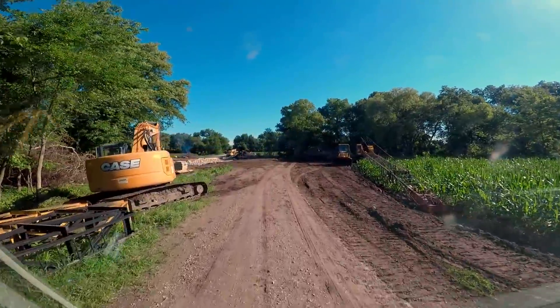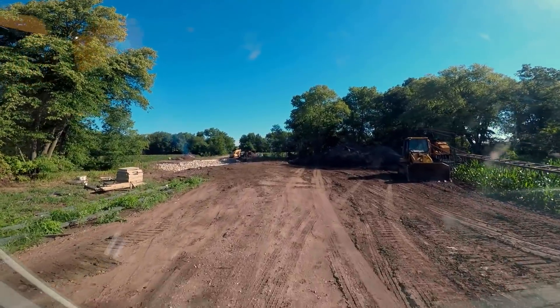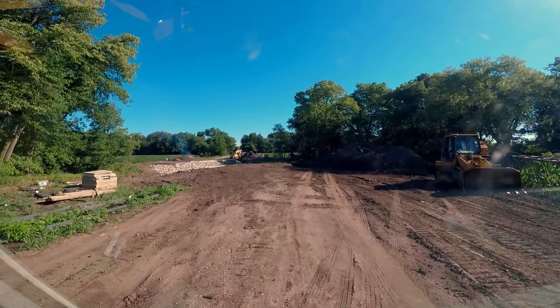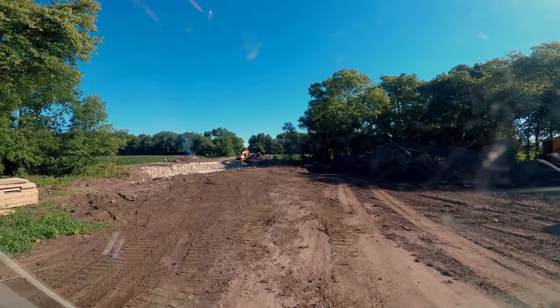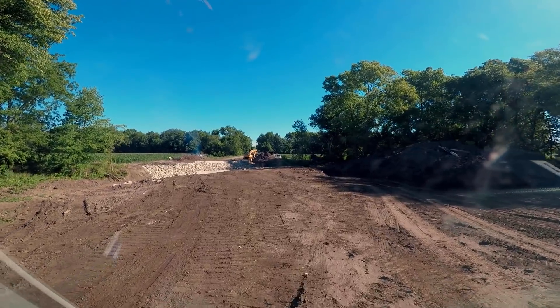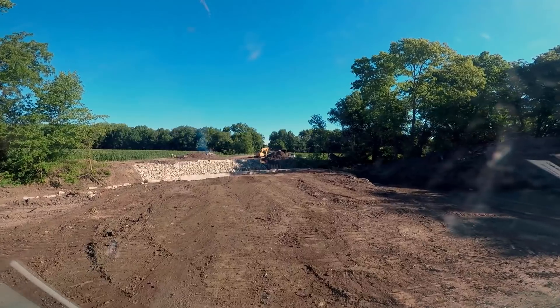We're going to roll in here and set up. Actually, I'm going to set up full span. I'm going to take my dolly off and set it off to the side, and then we're going to have to back up to this bridge abutment to get set up.